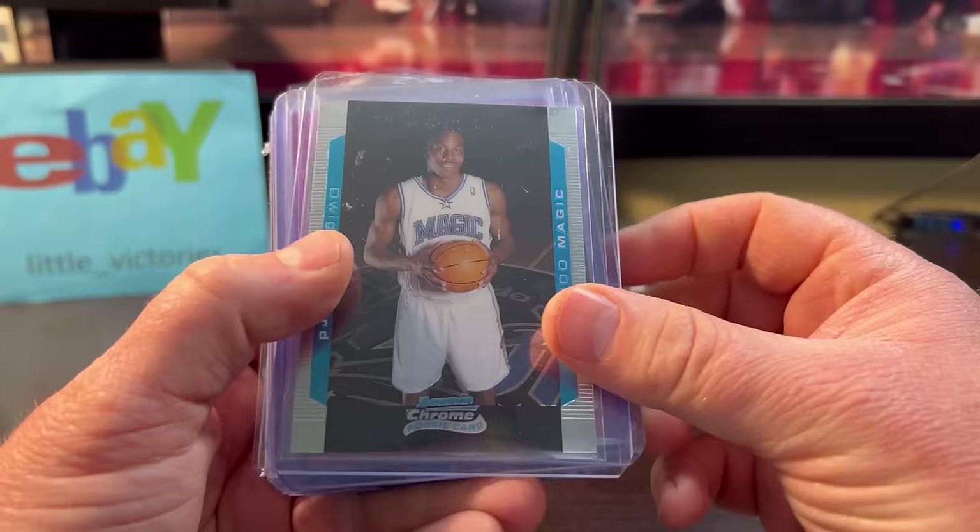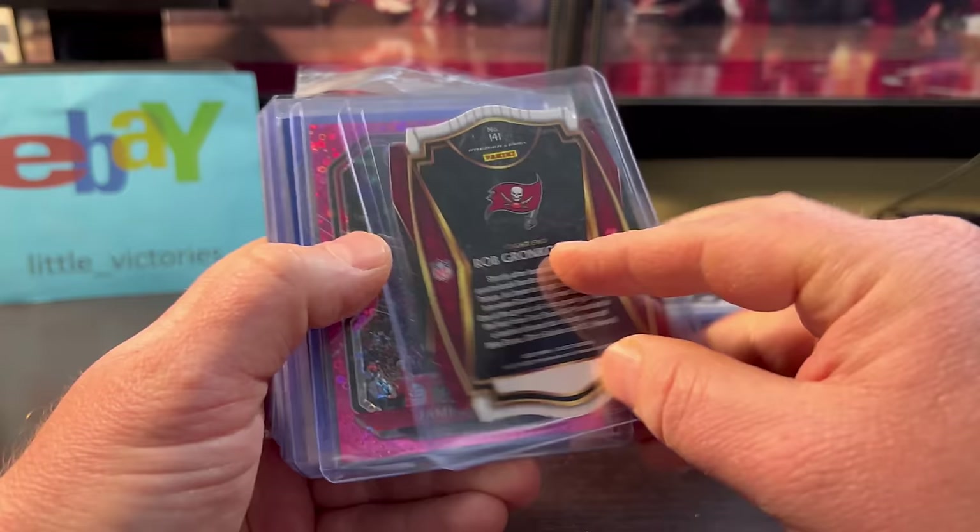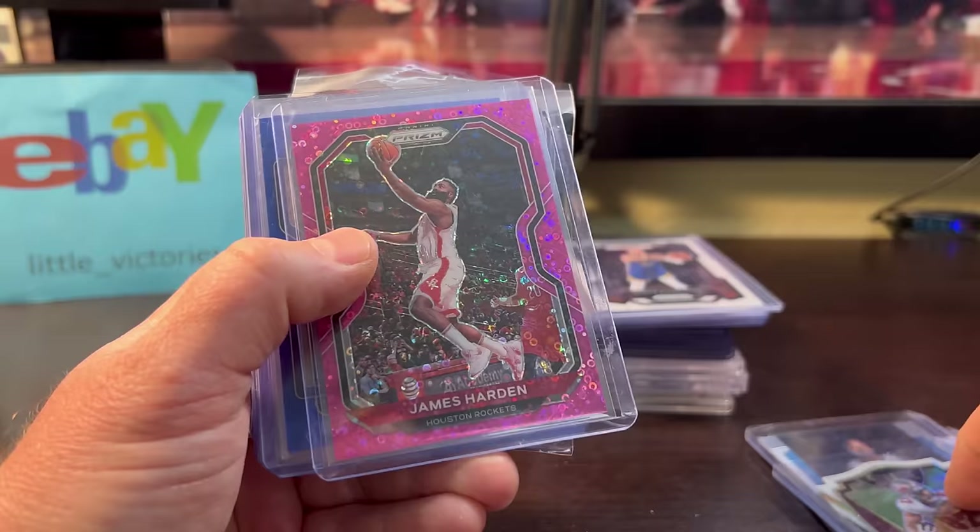Dwight Howard rookie year — only a buck or two, Bowman Chrome. The Gronk — I like the way this looks, matches up with his uni. The die-cut white look — not numbered but a really cool card.